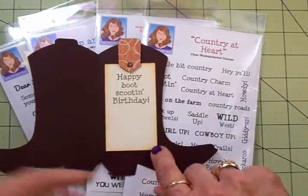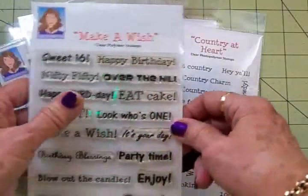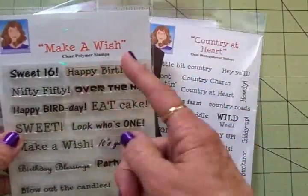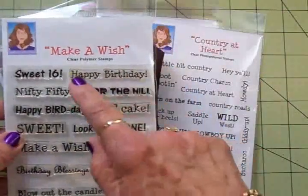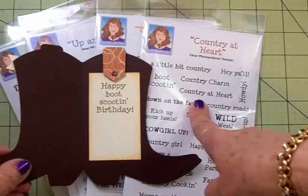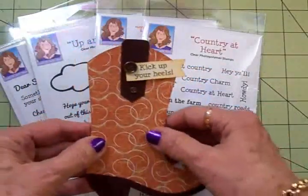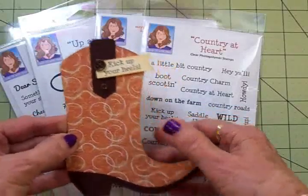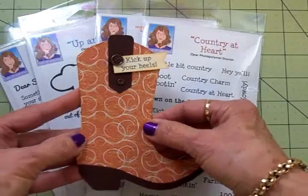'Boot scooting' came from Country at Heart but the 'happy birthday' part came from Make a Wish. What I did, I just snipped it in half — it doesn't hurt the stamps at all — so that I could put 'happy' and then 'boot scoot' from the Country at Heart set and then 'birthday.' I've stamped this in Memento Rich Cocoa ink and I love the way this turned out, and I think that young man is going to like this too.